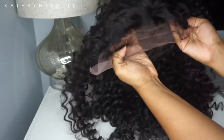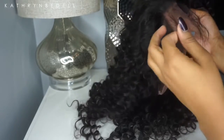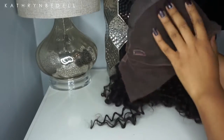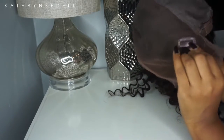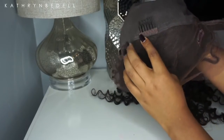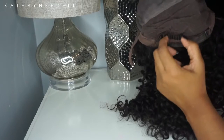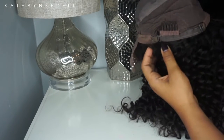Here's a quick view of the unit before any manipulation. It has some super long baby hairs in the front which I'll fix later. Flipping the wig inside out, you can see there are two clip-in combs at the front that lay flush against your scalp for security, a comb in the crown, a comb at the nape, and also an adjustable strap to tighten or loosen the unit as needed.